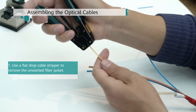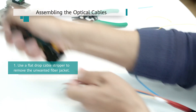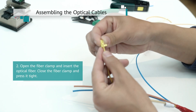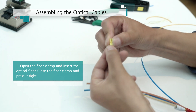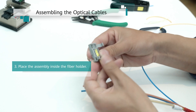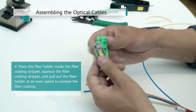Then, remove the fiber coating and clean the bare fiber. You need to purchase the 02233 FKY auxiliary material package, which contains the required tools such as the fiber holder, fiber coating stripper, and fiber clamp. You can also use Miller pliers instead of purchasing this package.